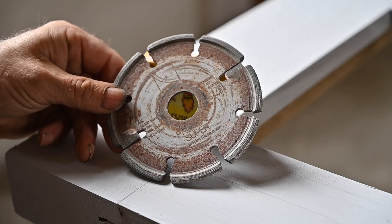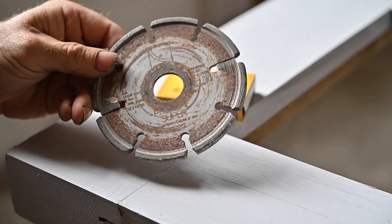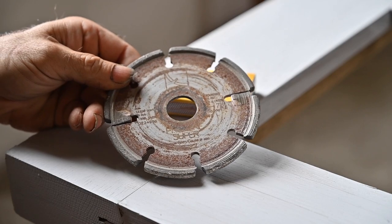This is a diamond disc and it's fairly thick as you can see. That's the kind of disc I'm going to use on the angle grinder to grind out all the joints.